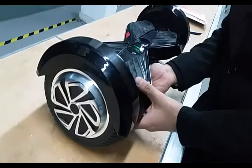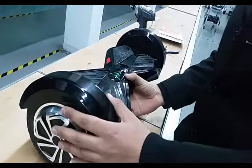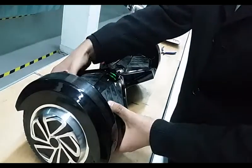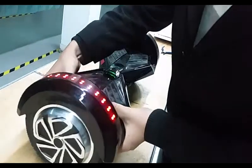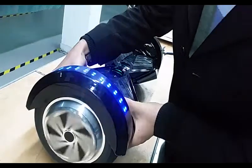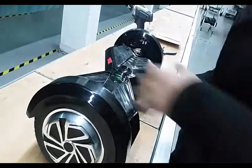This is the Samway scooter and we have turned it on. After turning it on, we check if the wheel is working or not. It is rotating, as you can see — it's okay, it's working.